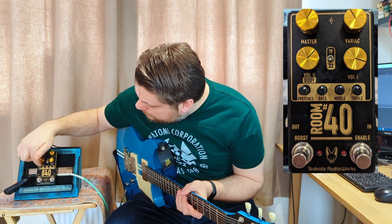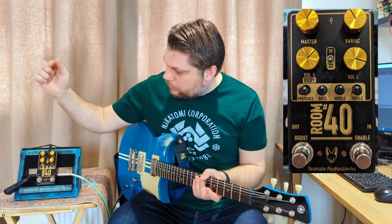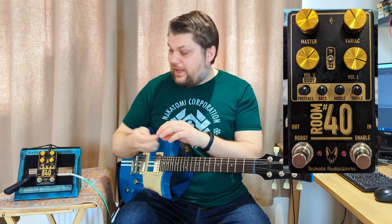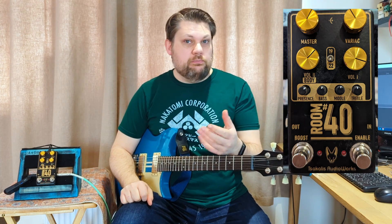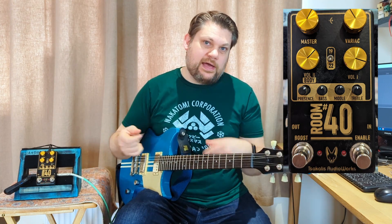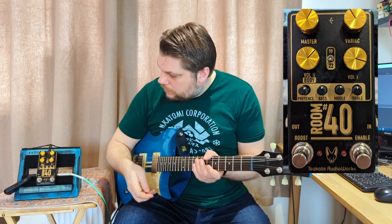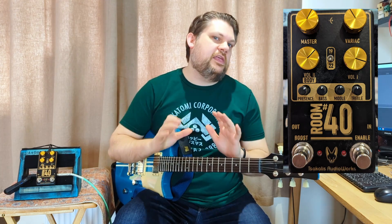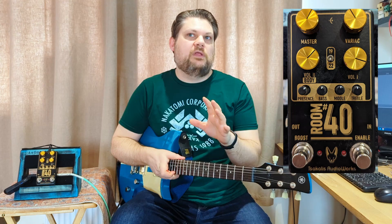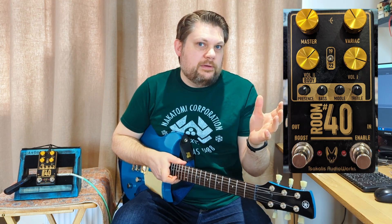You then have a full EQ with presence, bass, middle, and treble. And to add to that, you've got a boost, which is a mid-forward kind of volume boost, which has a little trim pot at the back that you can get to with a screwdriver without having to open it. Very, very cool. It gives you kind of a volume-y, mid-boost-y thing - think about going into a JCM 800 or a Plexi with a Tube Screamer.